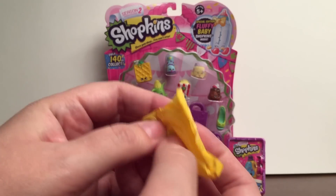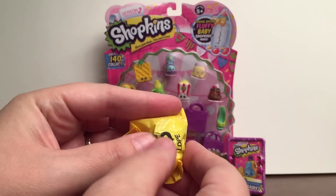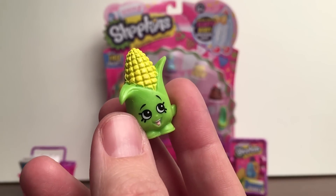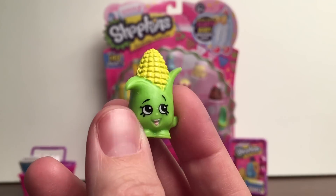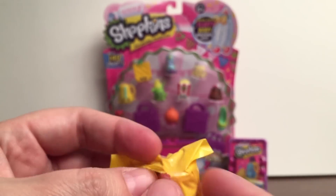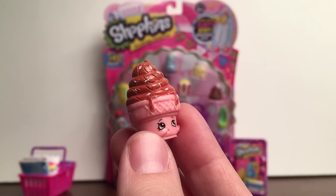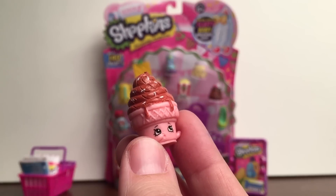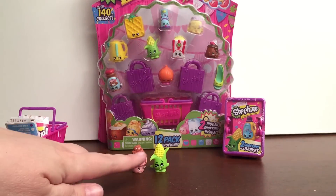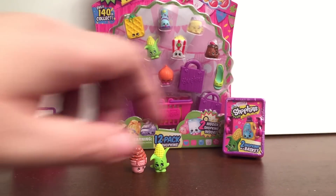Here's our first Shopkin. It looks like we got Corny Cob, and this one's a rare from the Fruit and Veg category. And then the second one we got is Ice Cream Dream, and this one's a common from the Sweet Treats category. Both Ice Cream Dream and Corny Cob are new to my collection, so that's a great start to our video today.